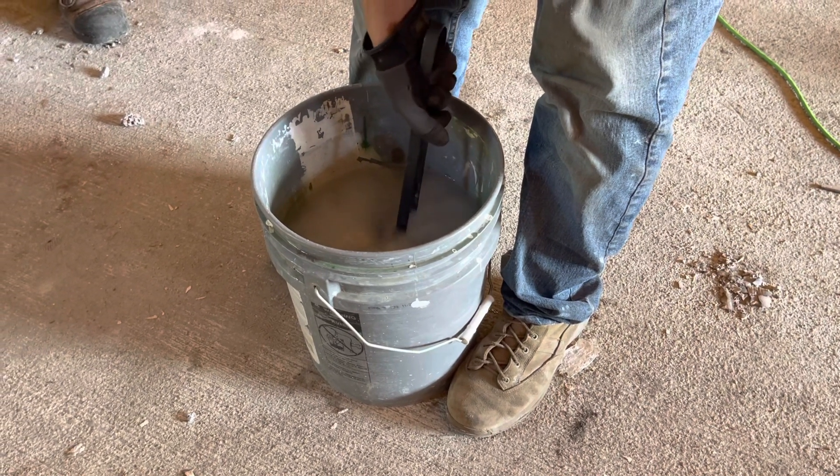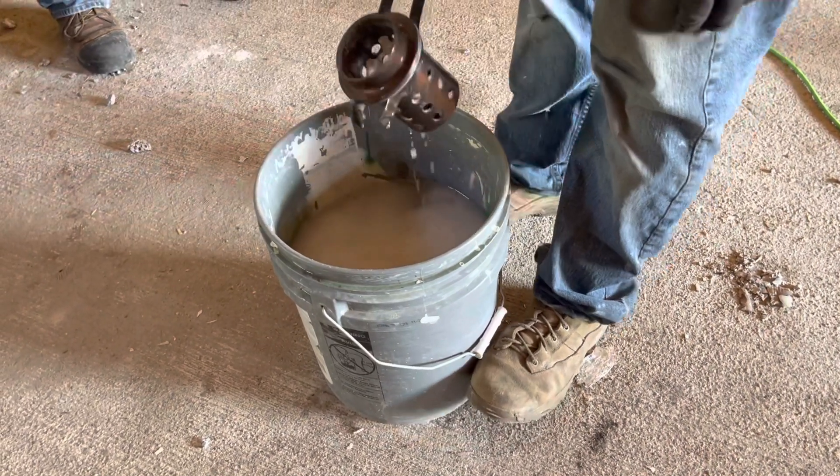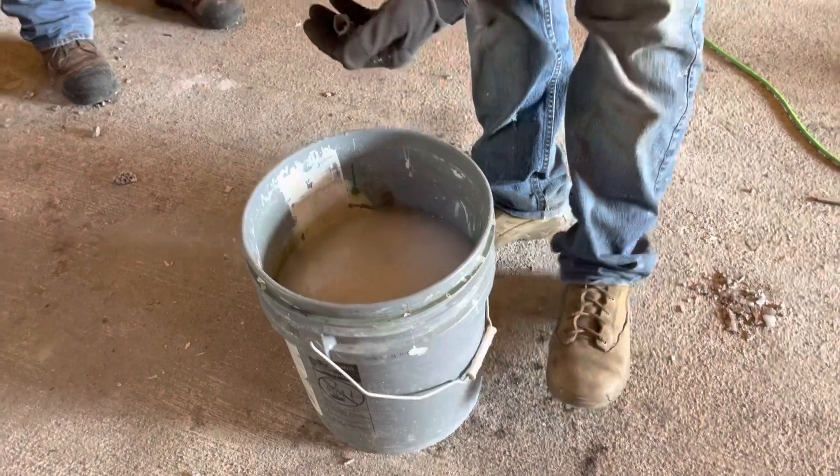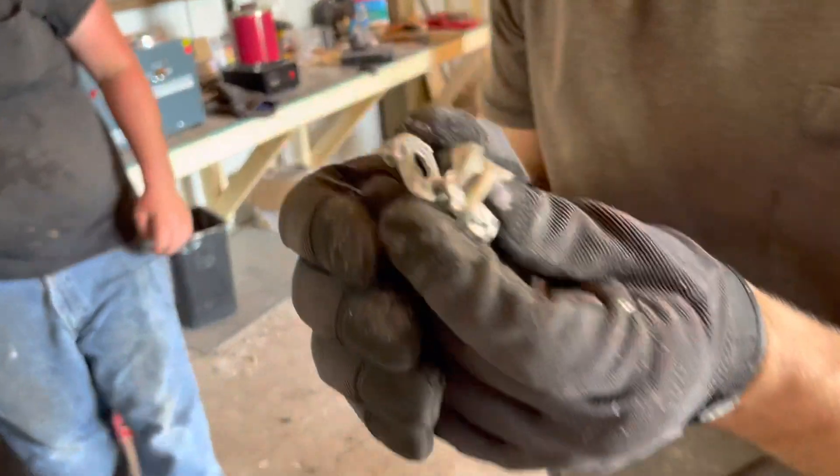It was in the furnace for a while. Oh, there they are! No way, look at that! Look at that! Get it to come out. And then you just shine it up on the...